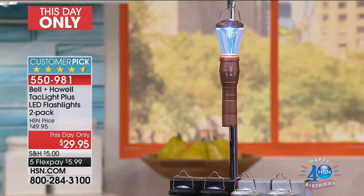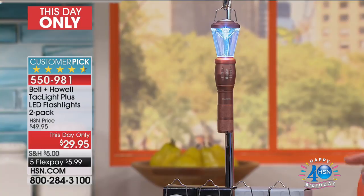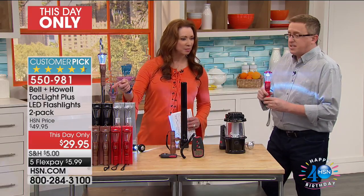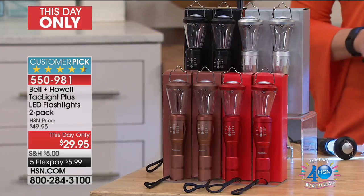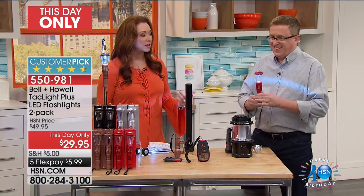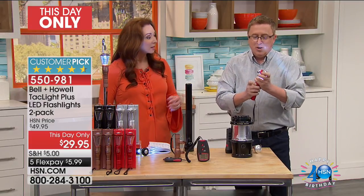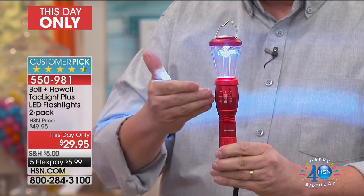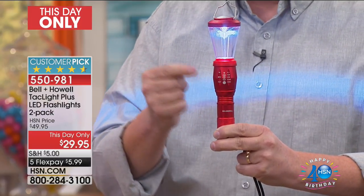Isn't that amazing? Look at that — isn't that fantastic? And we're doing it for less than $6 on FlexPay. Buy one, gift one — you get the gift boxes. You choose the silver, red, black, or copper. This has really taken the nation by storm. It's not only strong and durable, but it gives you more illumination than what we're used to seeing in these small packages. Three AAA batteries that make all this light. They've taken the Tac Light to a new level.